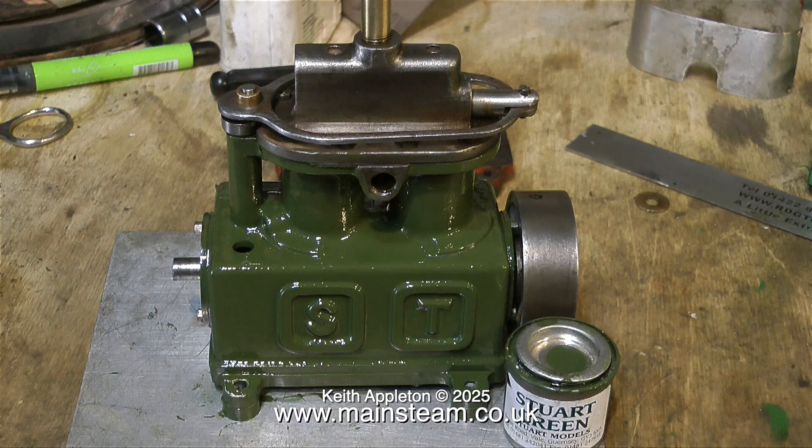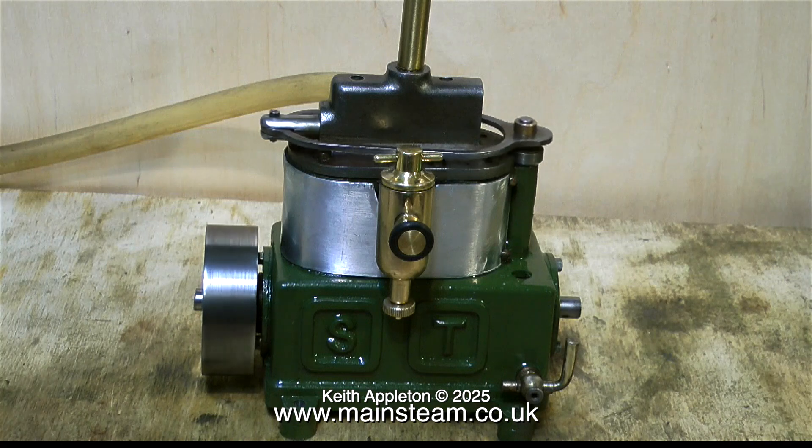Here's one of the bushes almost complete before final parting off. And now you see the bushes pressed into the base plate on the engine itself, which has now been painted in Stuart Models green.